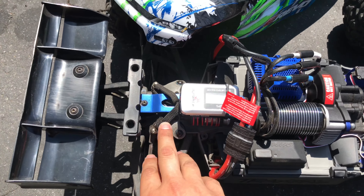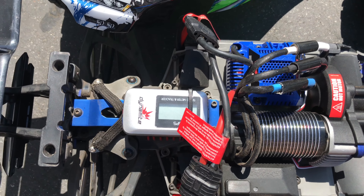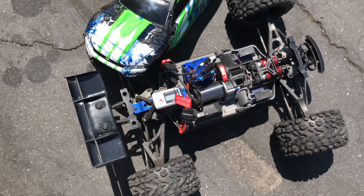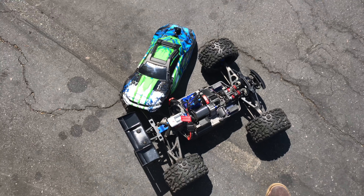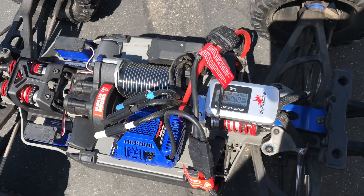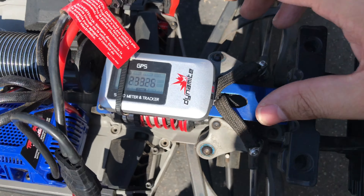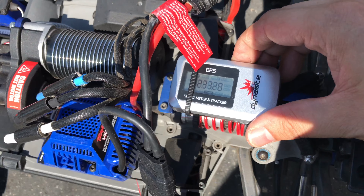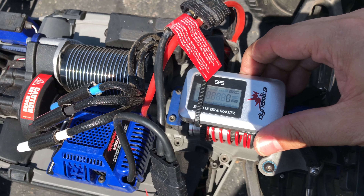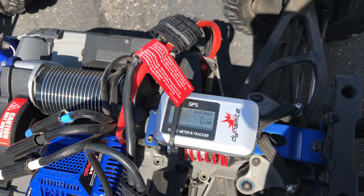Limiting straps also went in, and I went ahead and got the Dynamite speed meter, so it's gonna be a legit speed test. Let's get right to it — just showing that it is zeroed out. Speed zero, peak speed zero. Alright.